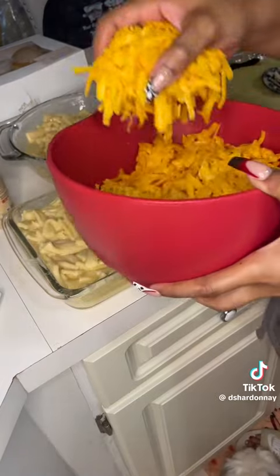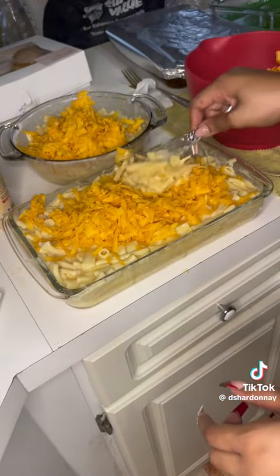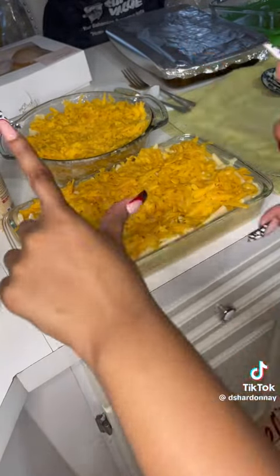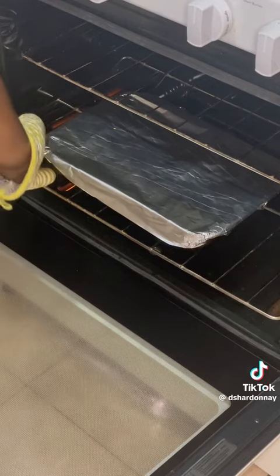Add your salt and seasoning — I put garlic powder in everything. Then put your cheese in and mix it into the macaroni. Then add more cheese on top because that's how you make a good cheesy macaroni. As you can see, it was cheesing. Then I covered them up.